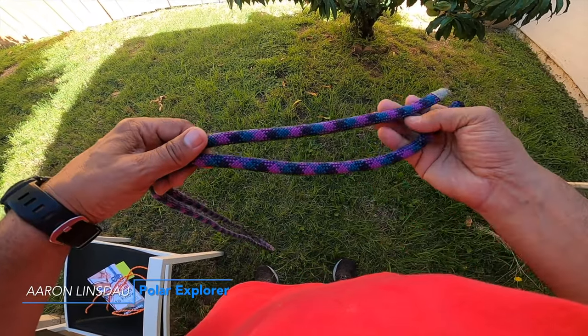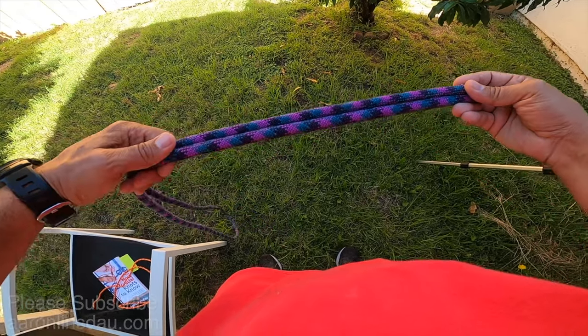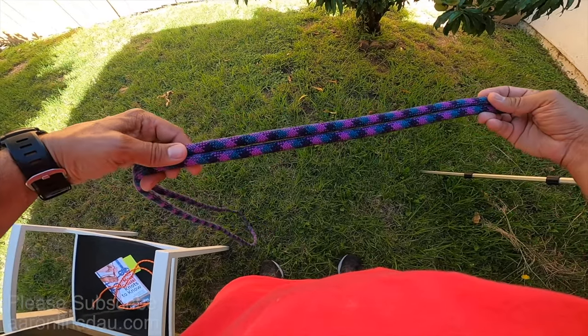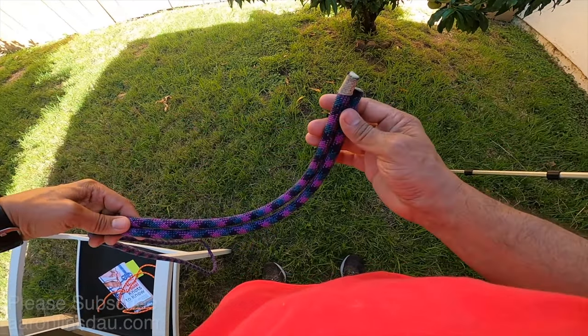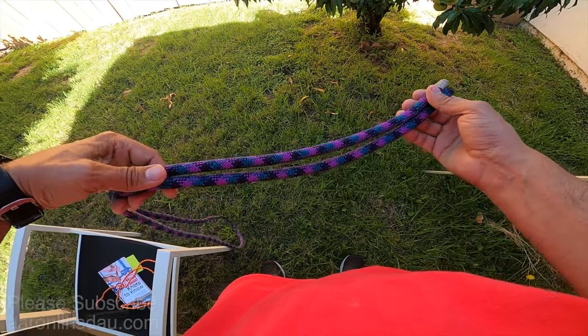In this video I'm going to show you how to tie the flat overhand bend, or the European death knot as it's called. This knot is great for attaching two lines with both running ends together to extend a rope that's still easy to take apart.